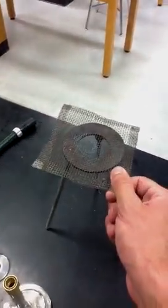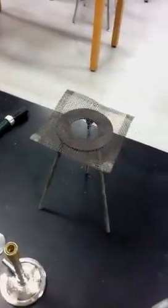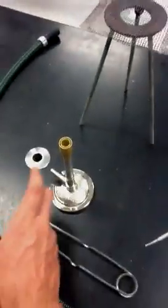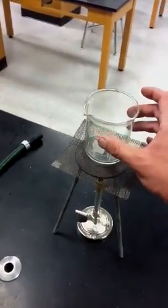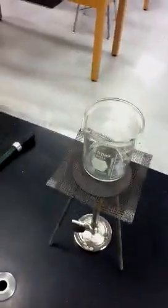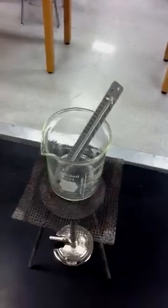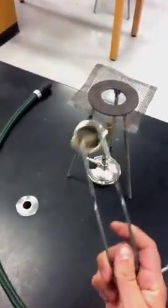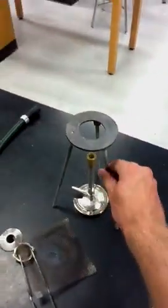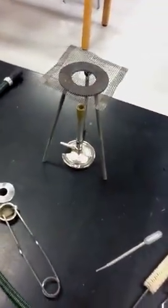This thing here is called a tripod. And this is called a wire mesh. You may be wondering what it's used for — sometimes you want to heat things up, so you have the Bunsen burner underneath hooked up to the gas line, then a beaker on top with the flame going up and heating the liquid. That's when you can put your thermometer in to check the temperature and even stir it with a stirring rod. Let's recap the Bunsen burner items: the Bunsen burner, the hose, the striker, the wire mesh, and the tripod. Now would be a good time to review these before we go on to the last group.